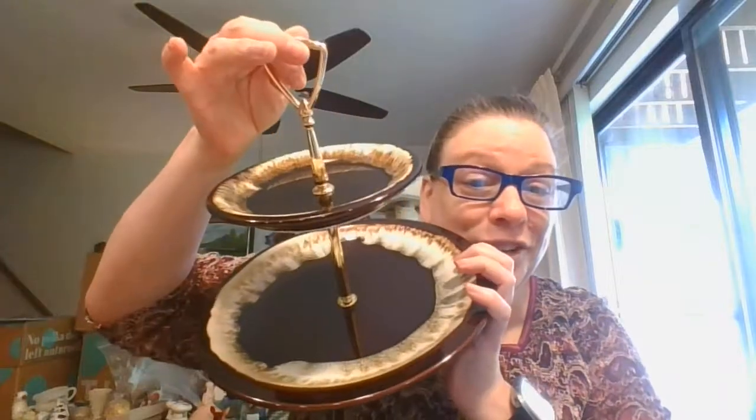Now on to the super fun pieces. So again, we've got four dinner plates, the bowl and pitcher, the two-tier serving tray, and two more pieces.